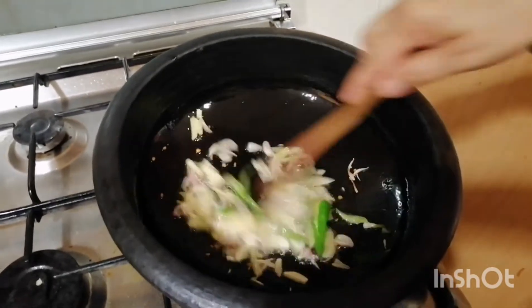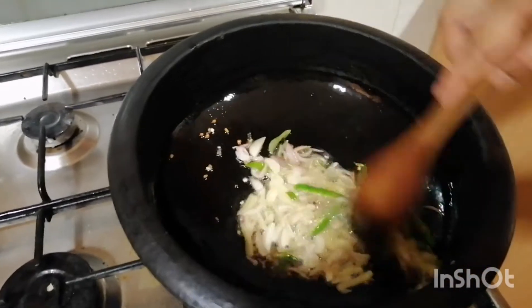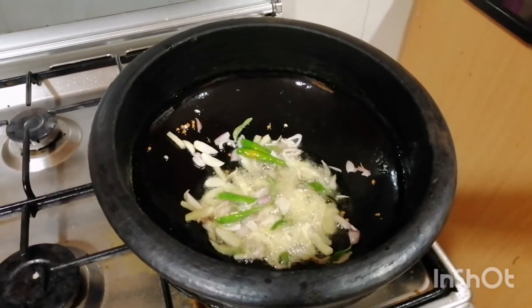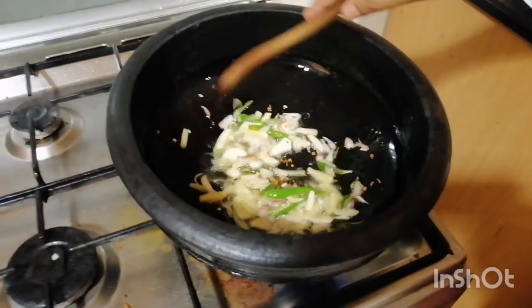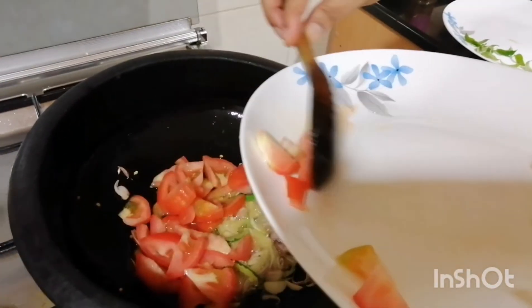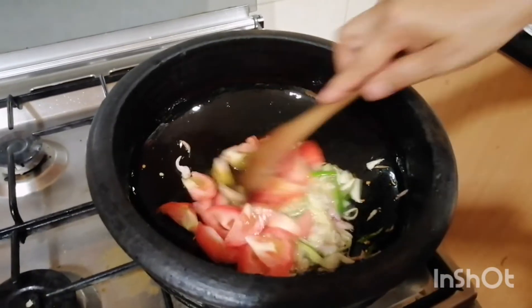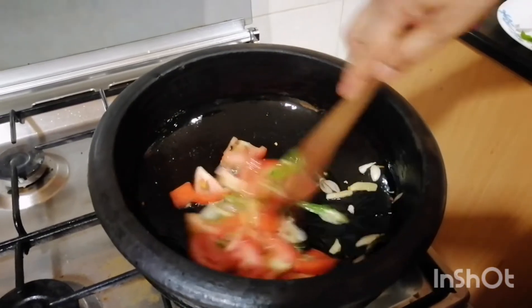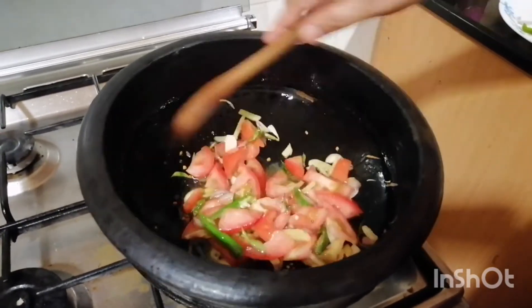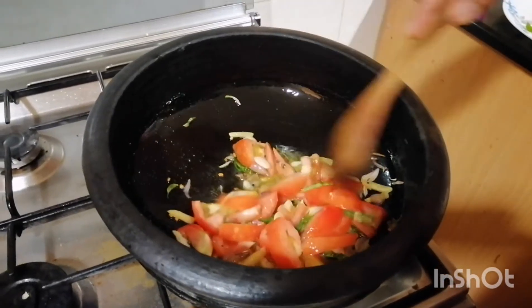Put the pepper on the ground. Put a small piece of salt on the ground. Put a little bit of salt on the ground.